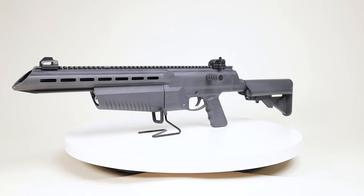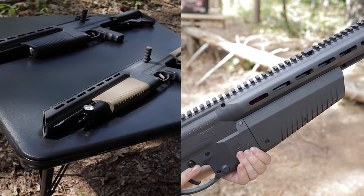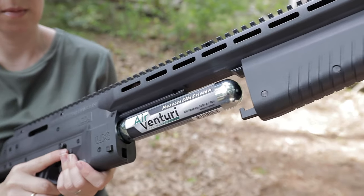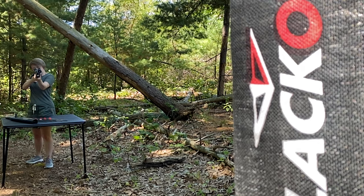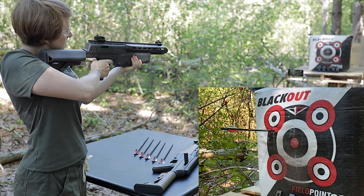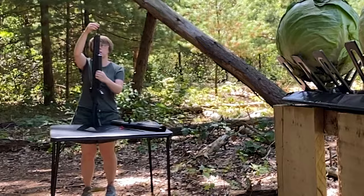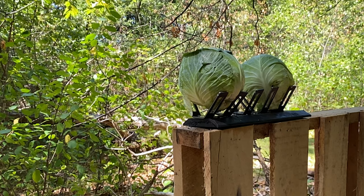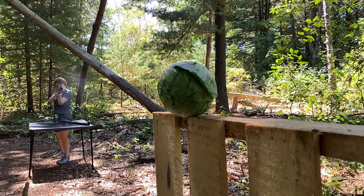One of the key differences is that the Air Javelin is powered by an 88 gram CO2 cartridge, while the Air Javelin Pro utilizes a pre-charged pneumatic system. The forearm slides forward and off, exposing the CO2 loading port. The Air Javelin offers an impressive shot capacity of approximately 20 to 30 shots per CO2 cartridge, though the number may vary depending on surrounding temperature. With a full CO2 cartridge, it maintains an average velocity of around 300 feet per second, translating to a formidable 34 foot-pounds of energy when paired with the 170 grain arrows.